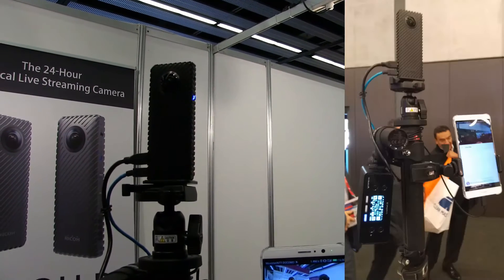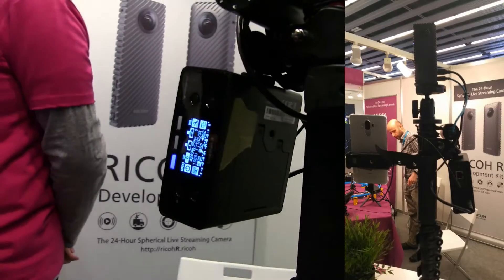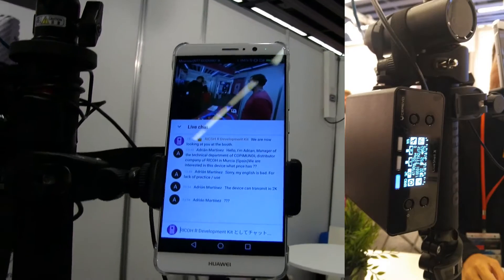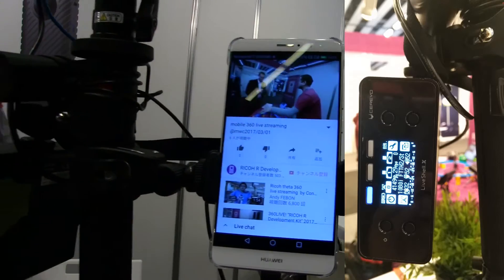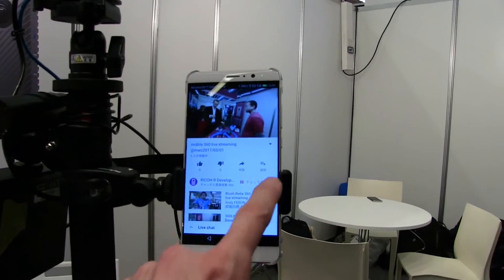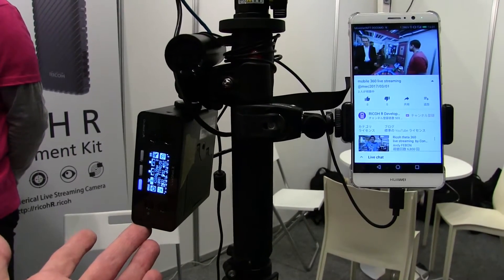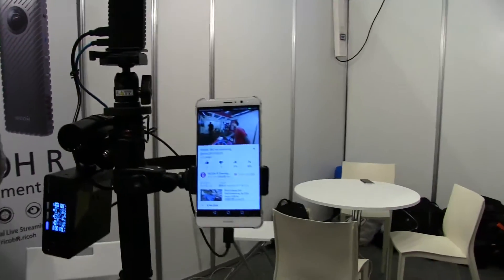It's got USB in for power, HDMI out, and an equirectangular pre-stitched image coming out on HDMI. They've basically hooked up a Live Shell X live streaming box tethered over LTE, and there's a live chat going on in the background. So we've got this probably doing an RTSP stream out to YouTube, powered by a little external battery as well.